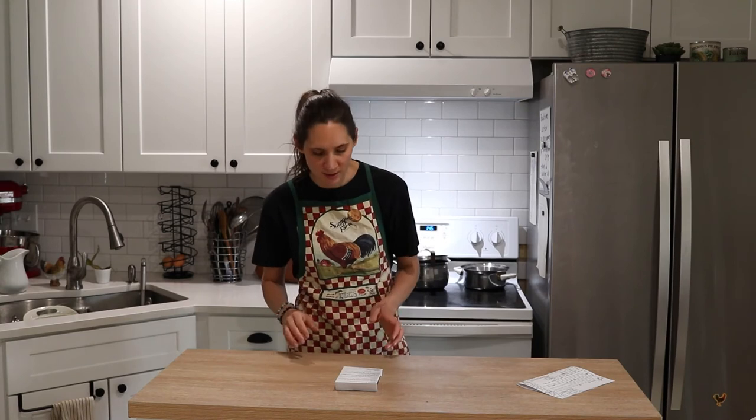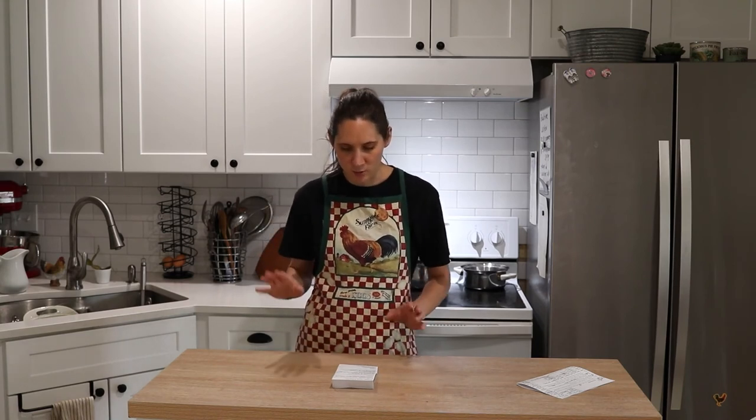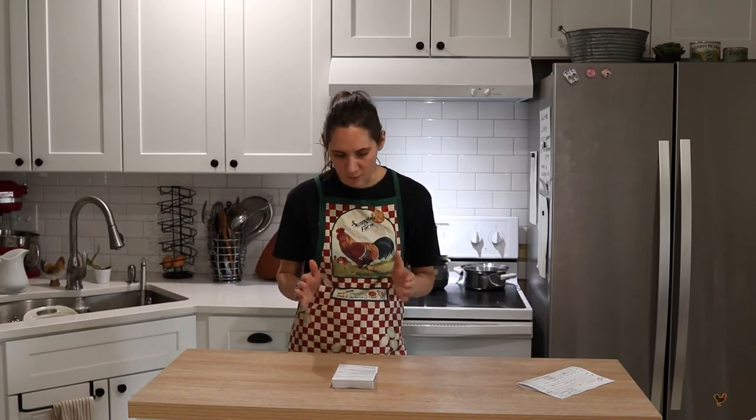Early afternoon is when I do things that need more concentration and quiet. That's when my youngest takes a nap and the older kids have a quiet time. That's when I know I can do my computer work — or today, that's the time block I'm filming this video in. That's when I get my business things done, anything that needs quiet and concentration.